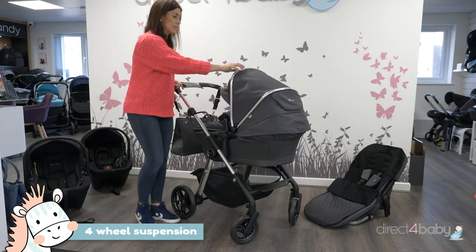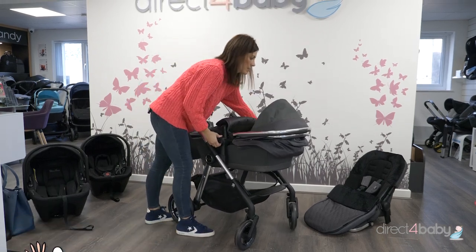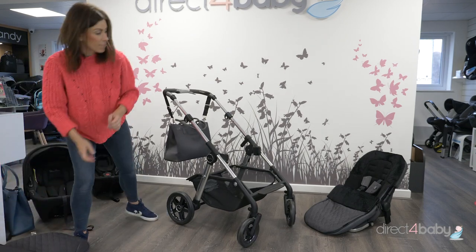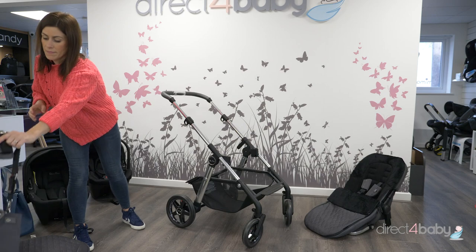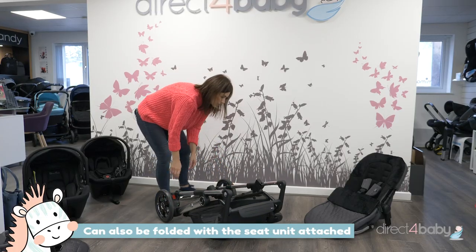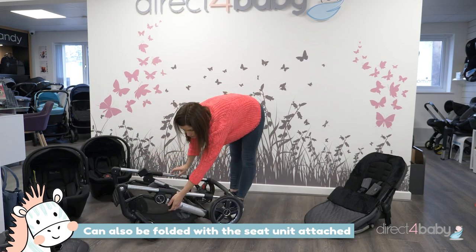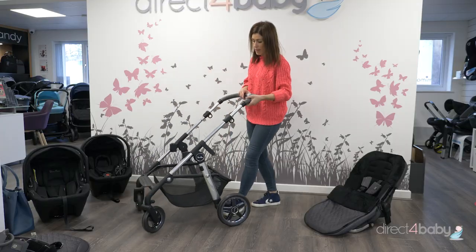The carry cot can be simply removed — just lift these handles here and pull off like so. The chassis can then be folded by pulling up these, pressing that button down, pulling these up and pushing it down like so. There's a little handle here that locks, and then you pull that up to put it back up.